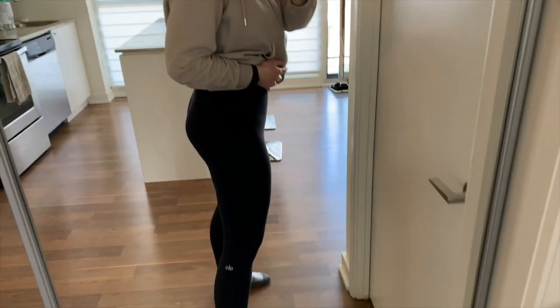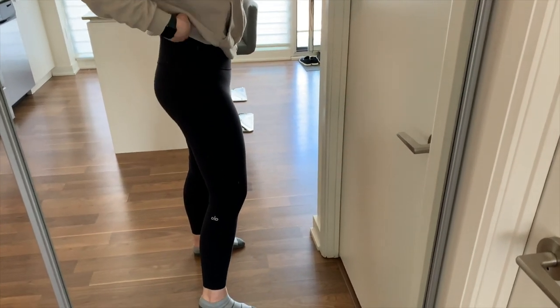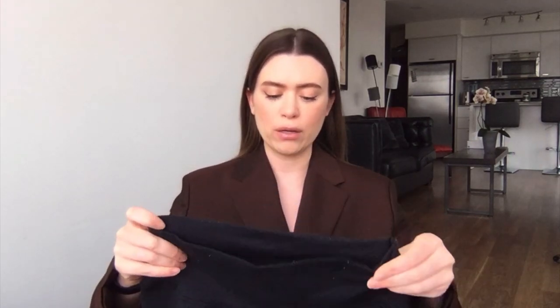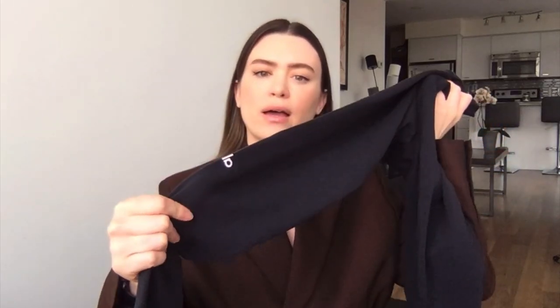The next two things are from Alo Yoga — I have a 10% off coupon code linked in the description. One is a pair of leggings and the other is scrunch socks. The leggings are the 7/8 length high-waisted Airbrush Leggings — I think this is my third pair, I've just worn the others out. I'm a size medium. They're very stretchy and a great thick, compressive basic legging.